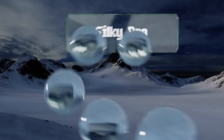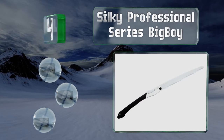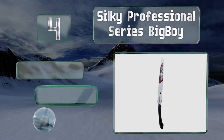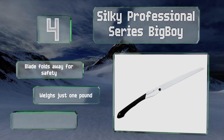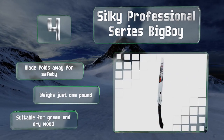At number 4, the Silky Professional Series Big Boy is designed to tackle the most serious obstacles in your yard that don't quite call for a chainsaw. Its length and brutality against wood make it useful in other arenas as well, including the workshop. The blade folds away for safety, and it weighs just one pound. It's suitable for green and dry wood.